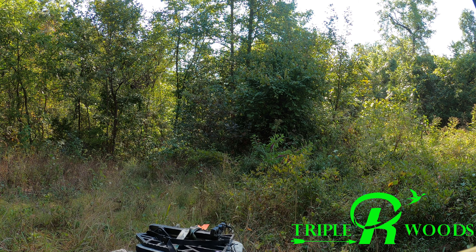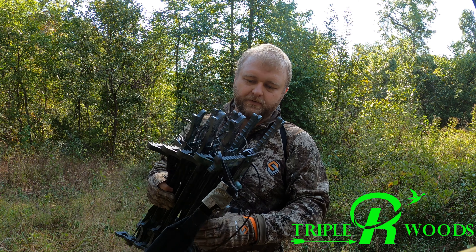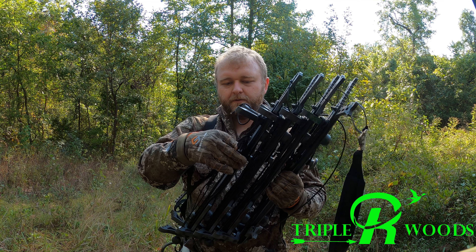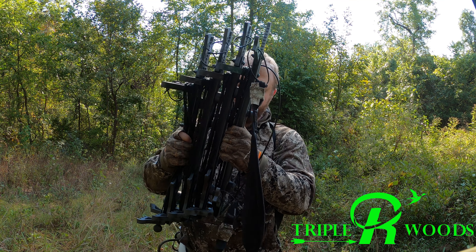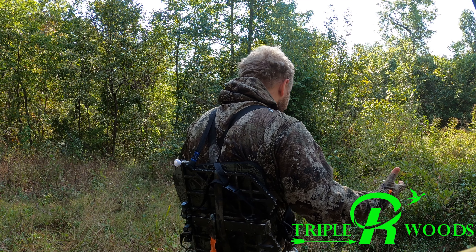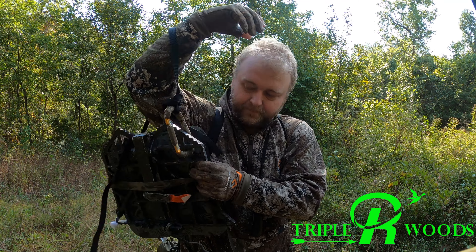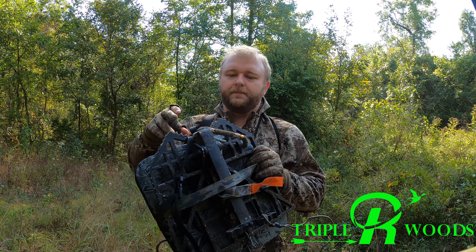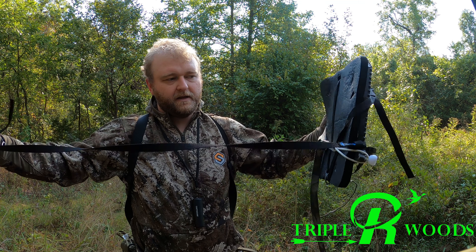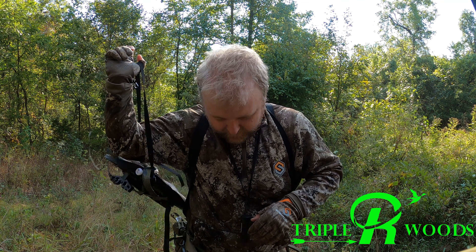I just got done with my morning hunt. I'm going after a really big mature deer, so I didn't want to take my camera arm and big camera because I'd have to get up there and ratchet strap it to the tree — I'm trying to be as silent as possible. This afternoon I'll be using my Hawk sticks with the tethered Versalinks on there, so there's no noise and they're lighter than they were with those buckles.